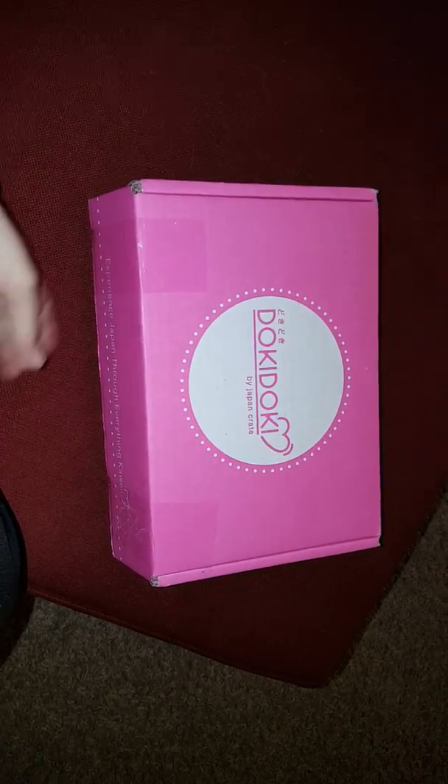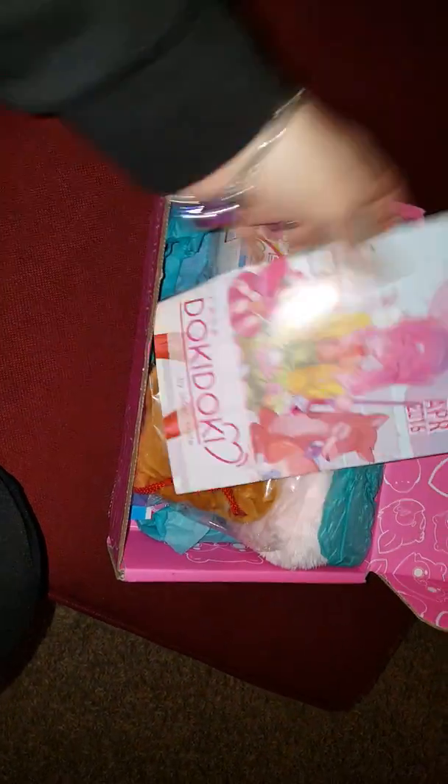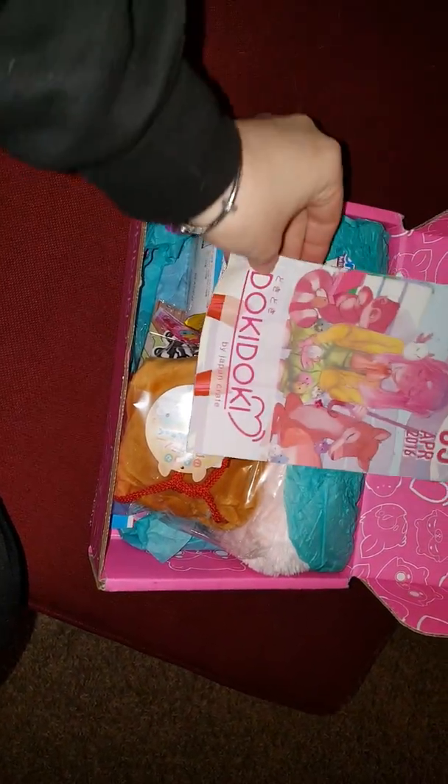Hi everyone, I'm back with the Doki Doki box. I thought I would quickly do it before I go to work because I thought it was so cute and I just can't wait. And my kitty cat might be running over here.